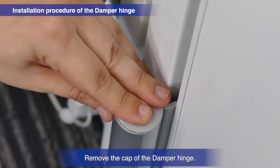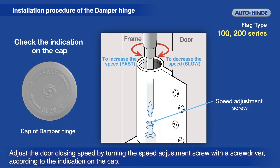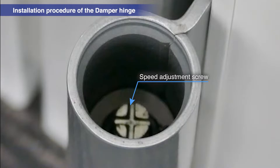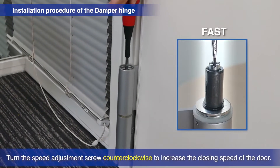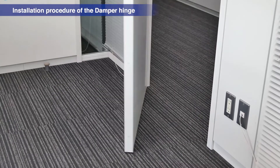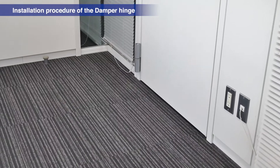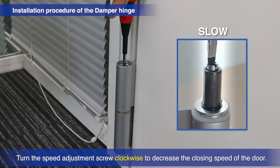Remove the cap of the damper hinge. To adjust the door's closing speed, use a screwdriver to turn the speed adjustment screw as shown on the top of the cap. Turn the speed adjustment screw counter-clockwise to increase the closing speed, or clockwise to decrease the closing speed.